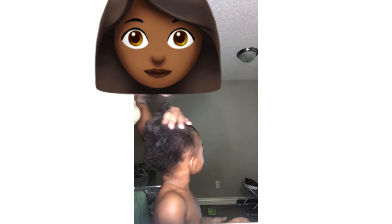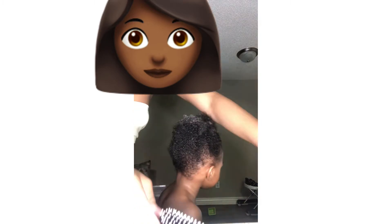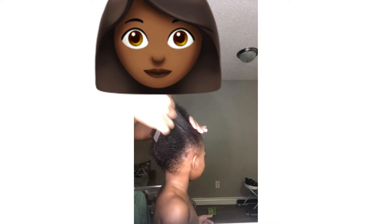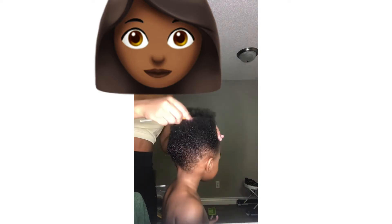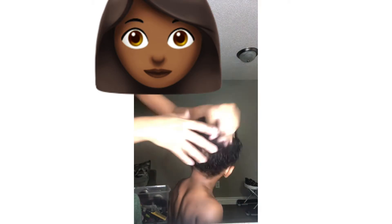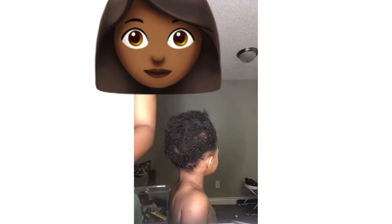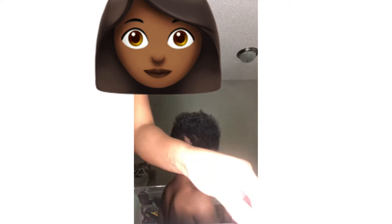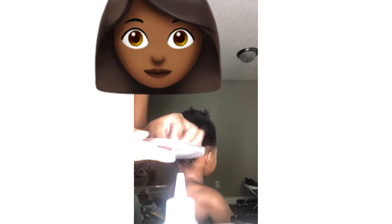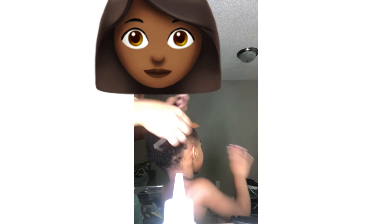Some tips while detangling: if you're doing a toddler's hair, put on a cartoon to distract them. I always make sure my daughter is fed or eating a snack while she's getting her hair done, and I give her a cup of juice. I also talk to her while I'm doing her hair, giving her encouragement about how pretty she's going to look after I'm done — that gives her a boost and she'll actually want to get her hair done. I grab some rubber bands in the colors I'm going to use and put some of that oil on them so when they're in the hair they won't break the hair off.